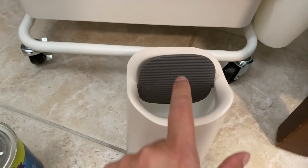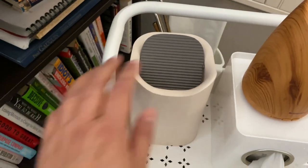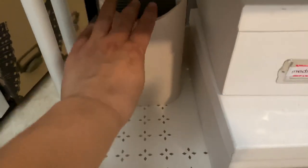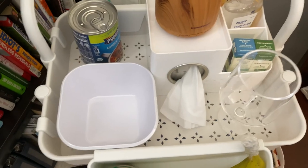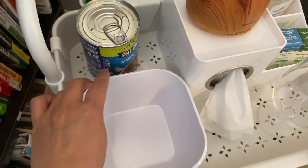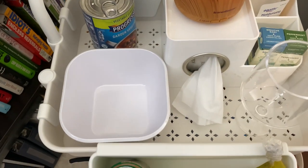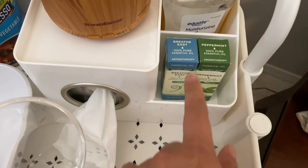If you want the trash can more accessible, you can put it on top so they can throw trash there more easily, or pull it forward. This top space can fit a bowl, another glass, a cup of tea, or hot cocoa — ginger tea is usually what we serve when we're not feeling well. I have two choices for essential oils kept in their boxes, which makes them easier to read.